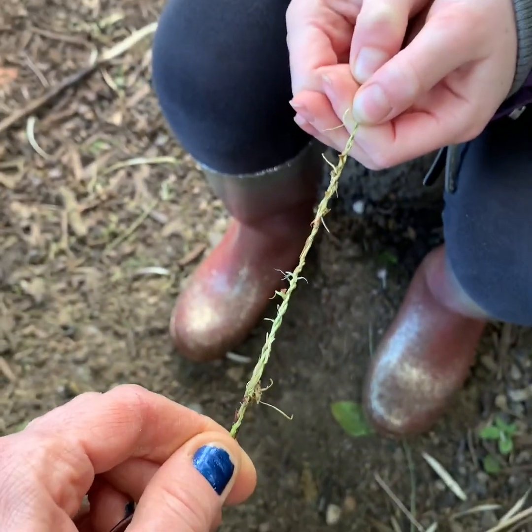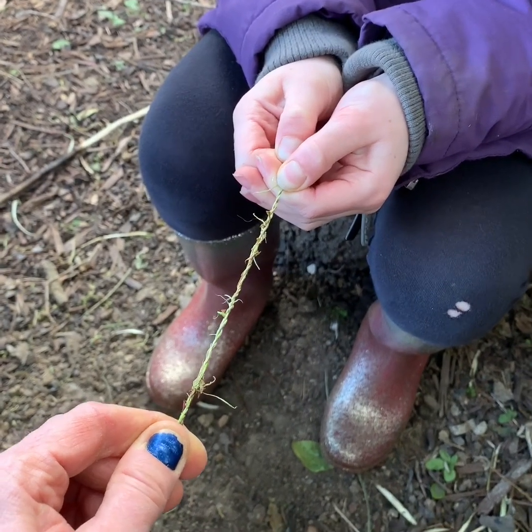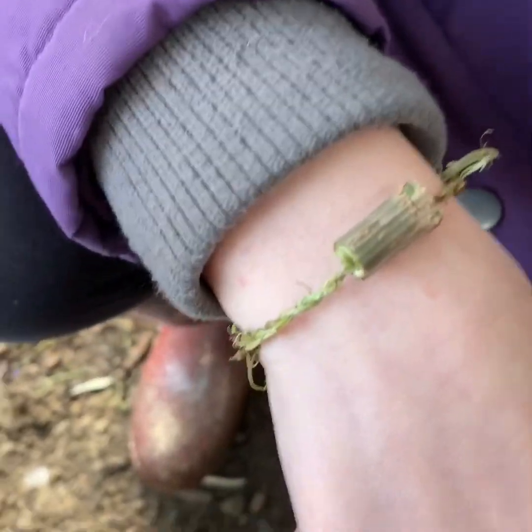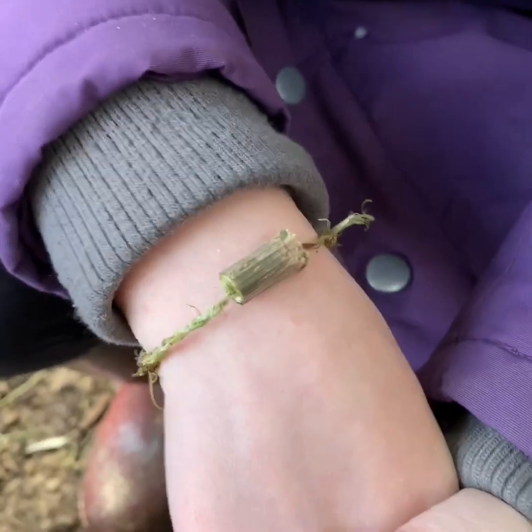Our finished cordage — you can either wear it as a bracelet or use it in a bit of tug of war; it is amazingly strong, not even breaking with a good old pull. You could even make it into a bracelet using a skill we taught you the other day, adding a little elder bead, and then you have a fully natural bracelet you've made yourself. We hope you've enjoyed making your own cordage today. Please go to our YouTube channel Forevergreen Forest School, subscribe, hit the notifications bell, and you'll see whenever we upload a new video — thanks very much, bye!